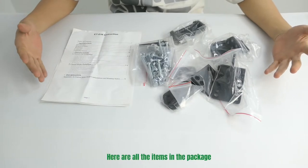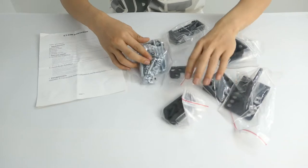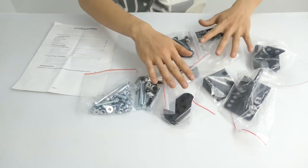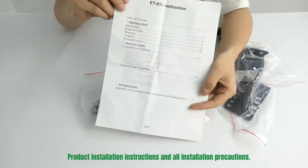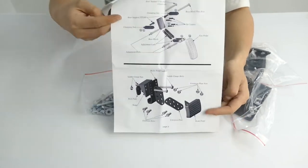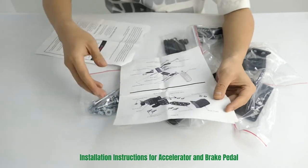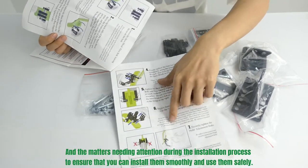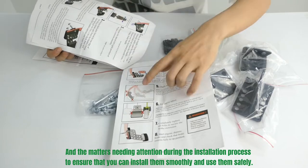Here are all the items in the package. These are the tools needed for installation. Product installation instructions and installation precautions. Installation instructions for accelerator and brake pedal, and the methods to pay attention to during the installation process, to ensure that you can install smoothly and use them safely.